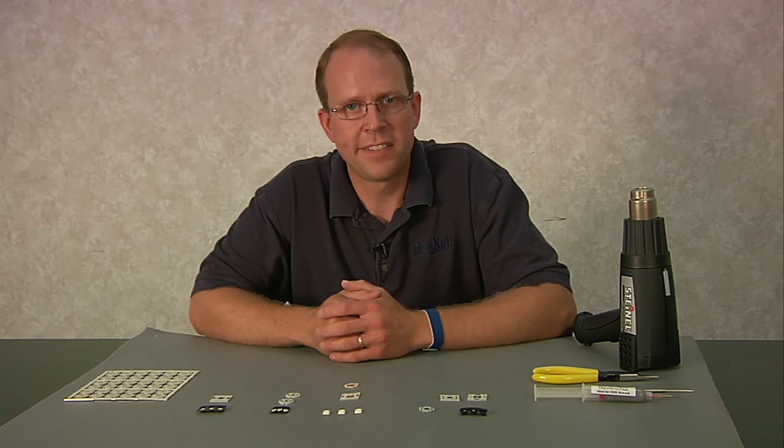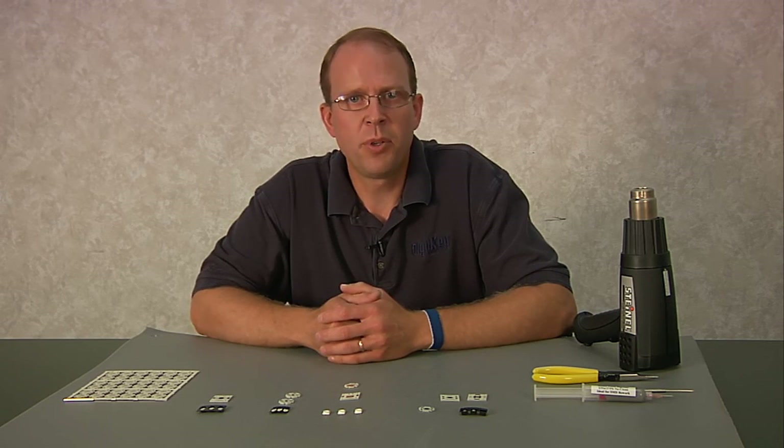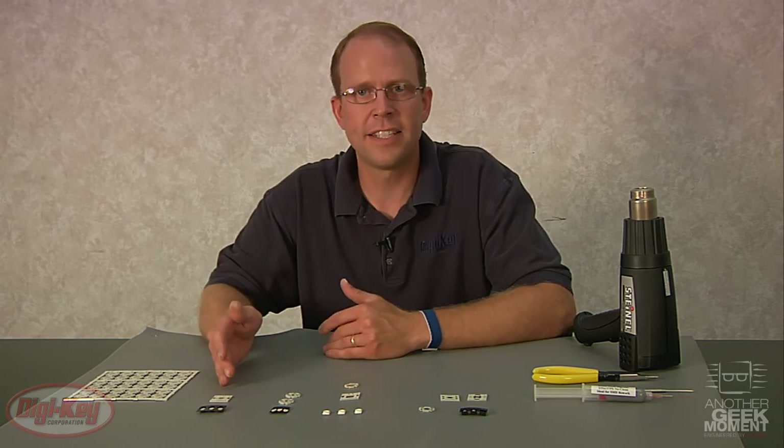Hi. Today I'm going to demonstrate how to solder these new high-powered LEDs onto the aluminum substrate heat sinks. In today's example, we'll be using Cree, Avago, Osram, and LightOn.